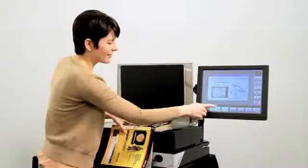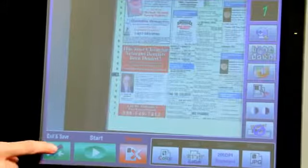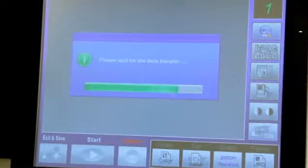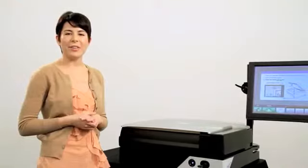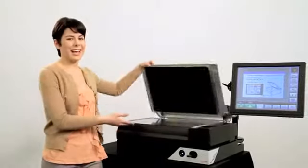The Scan Kiosk requires no sitting because it's strictly scan and scram — and we mean that in the most respectful way possible — because the time it takes to scan a few pages of materials, you're done in a matter of seconds. At near eye level height, the Scan Kiosk is ergonomically designed to have your patrons give it a go and scan while they stand.